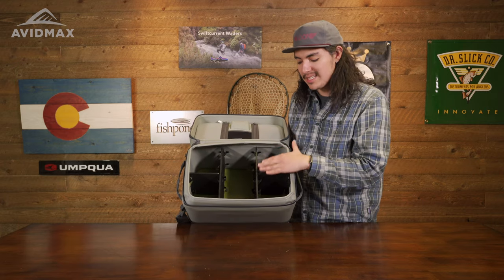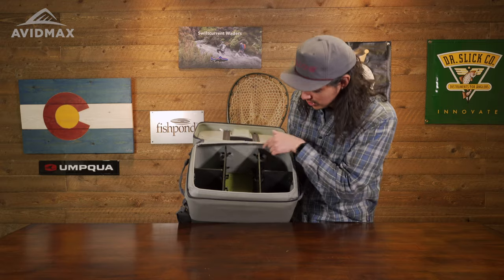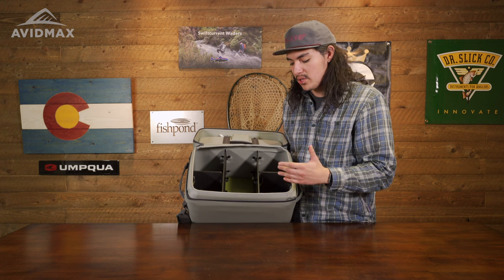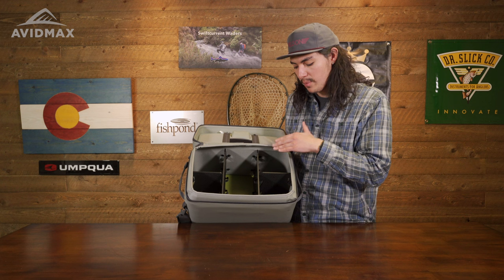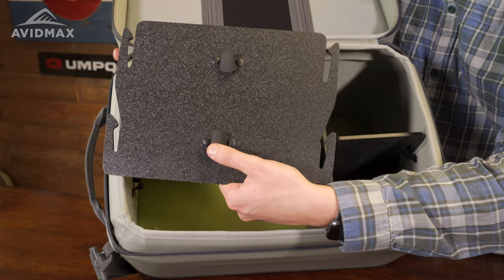Looking at the main compartment right here, one thing that you're going to notice is a customizable inside. That said, it's only customizable to the extent that everything has to attach to certain attachment points in here — definitely something to consider. I know there are some other packs that allow you to just Velcro to each side, but one of the reasons for this design is that it's going to help ensure that everything is nice, tight, and secure within the boat bag. It's definitely a thoughtful design from Orvis, and one that I actually appreciate.